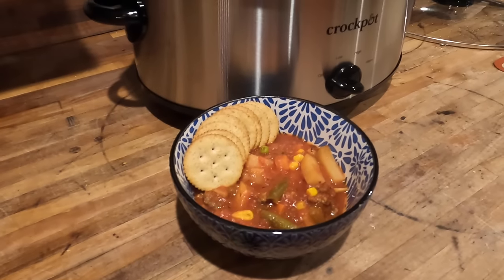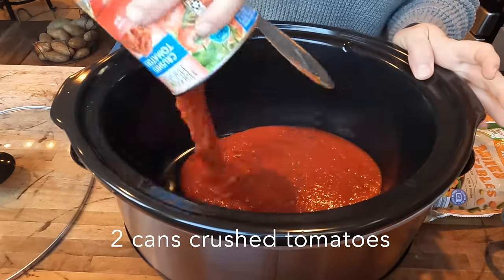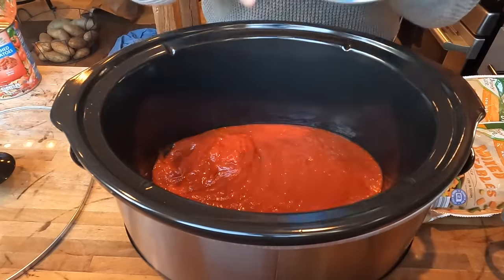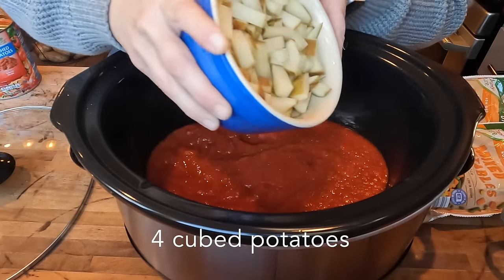I'm so excited to use my brand new crock pot that I got on the Black Friday sale on Amazon. Today we're going to start with a super simple vegetable beef soup. I'm going to start by adding two large cans of crushed tomatoes — you can use diced tomatoes as well.